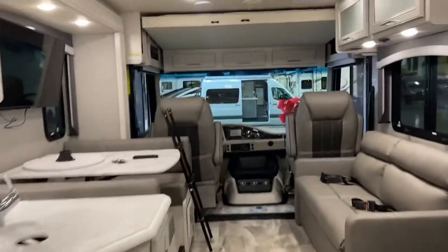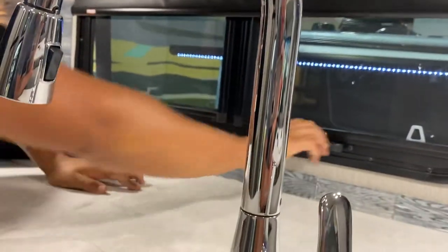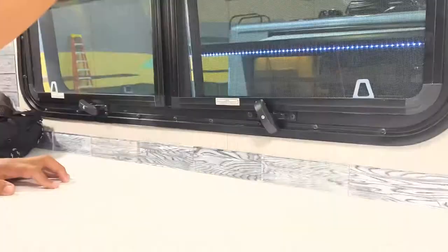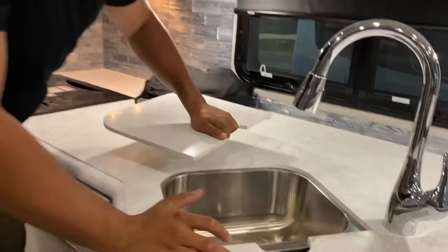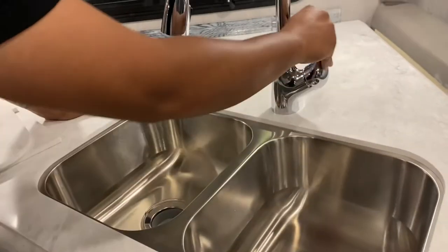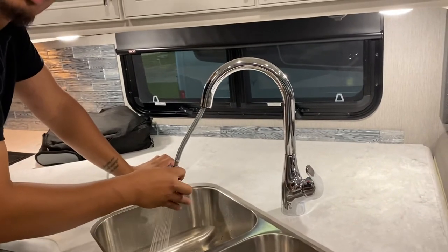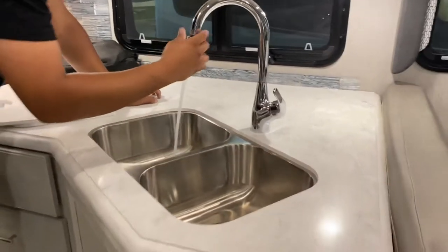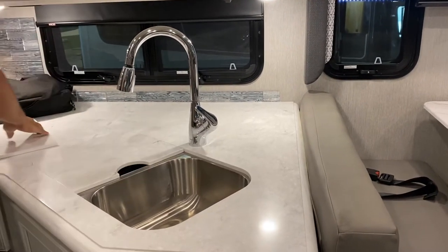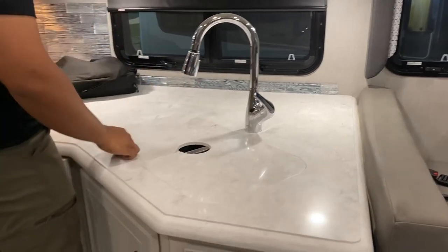You have more windows out here that pop open. You have privacy curtains that come down. Light switches right here. This is your interior kitchen sink — it's a really big sink. These pop out as your drains. Hot and cold water available, and the faucet pops out and moves around so you can change the pressure.